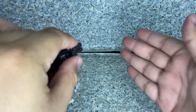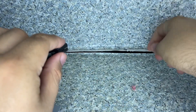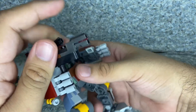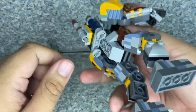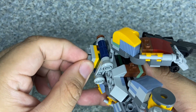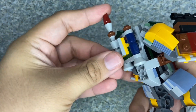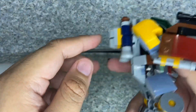Here's the firing mechanic — let me demonstrate it. There we go! And there's also the little missile I showed you earlier — you can flick it off just like that. Pretty cool that LEGO added that little feature.